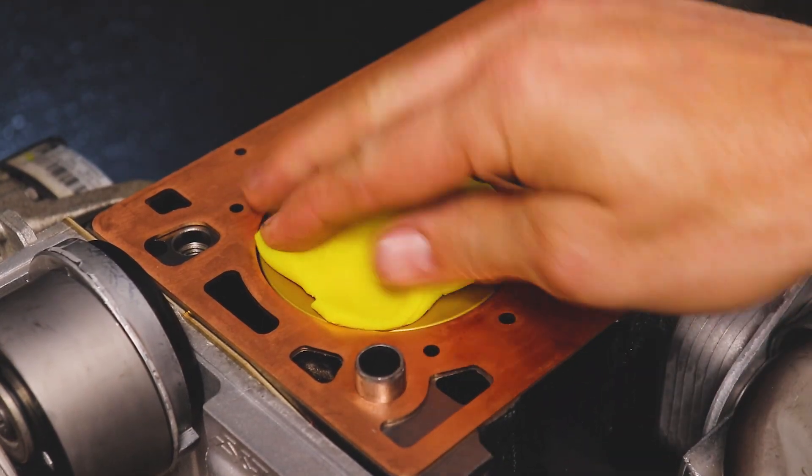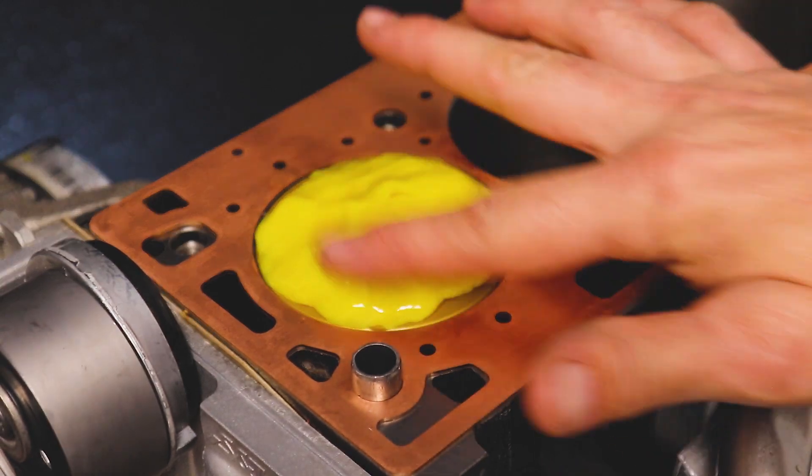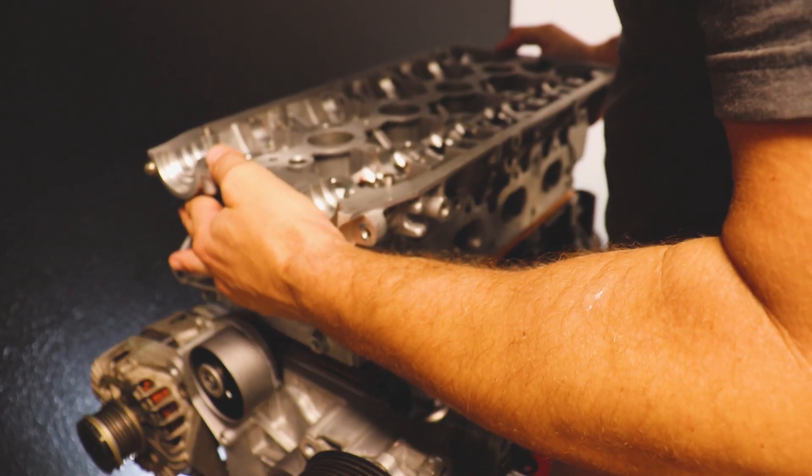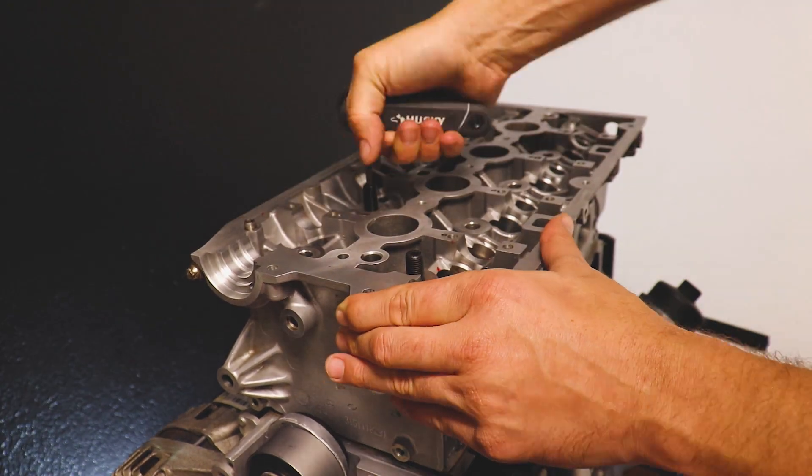Press the Play-Doh down into your valve reliefs and put some oil on top of it — that's what I'm talking about. It's going to be hard not to get oil on it if you're using a new head gasket. Then just toss your head on a couple of your studs or bolts, whatever you're using.